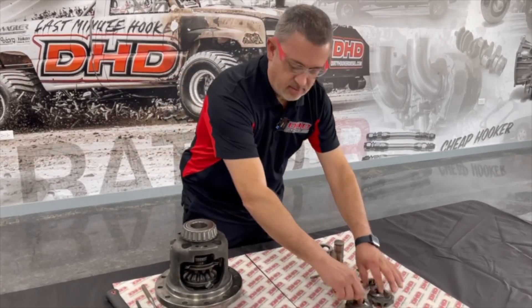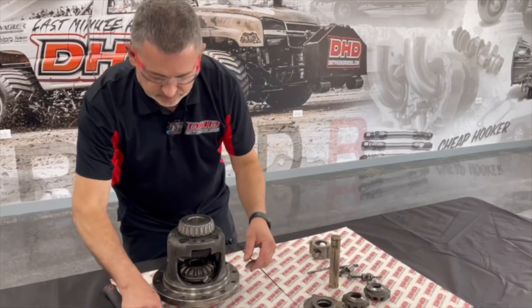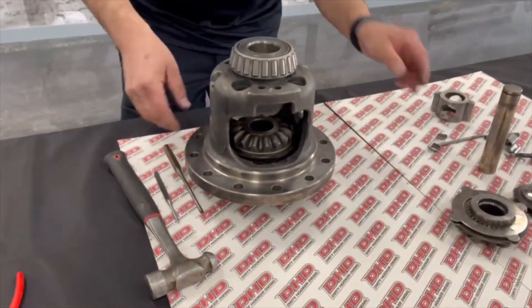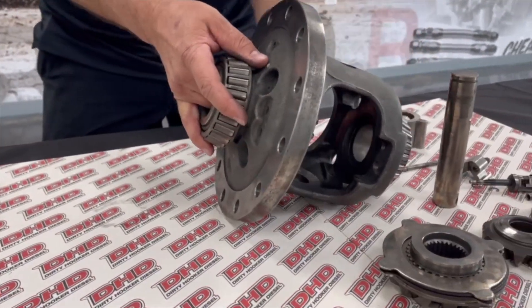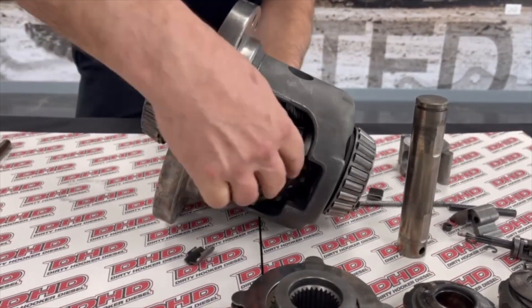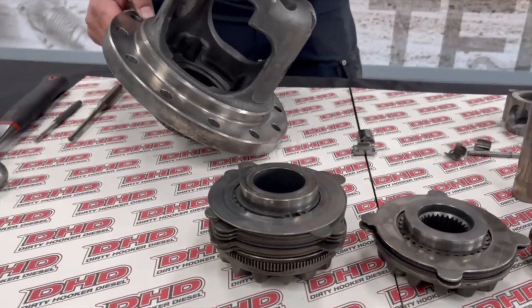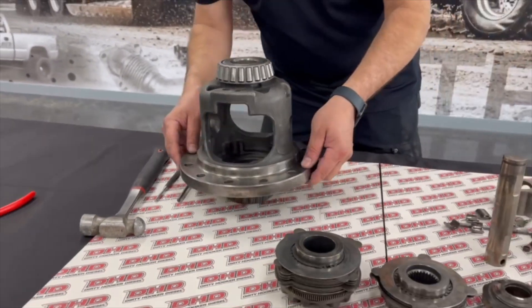Pull out your side gears — these all fall right out. Pull out your handle. Now you have an empty carrier.